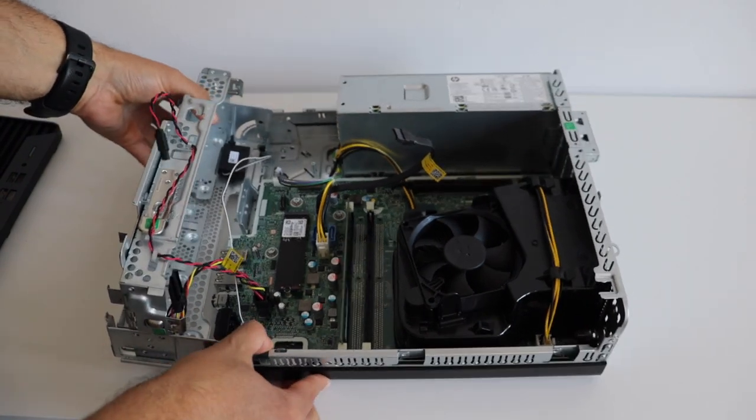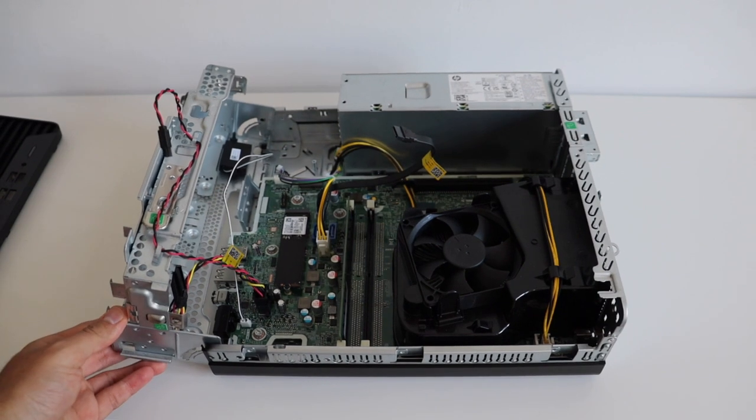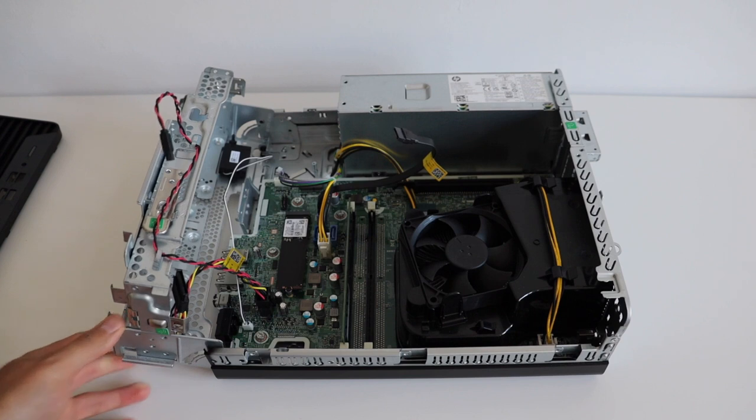On the left you can see an NVMe SSD drive. On the right side there is a big fan for cooling the CPU, and in the middle there are the slots for the RAM memory. Interestingly, on the motherboard's printed circuit board there are places for four RAM slots but only two of them are populated, so in practice the maximum number of RAM banks we can add is only two.